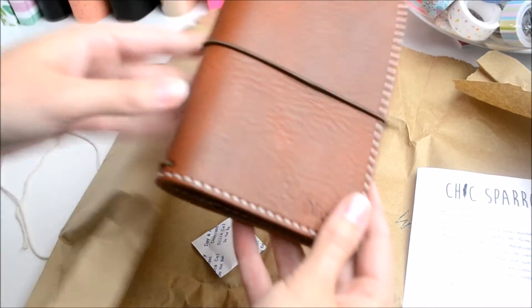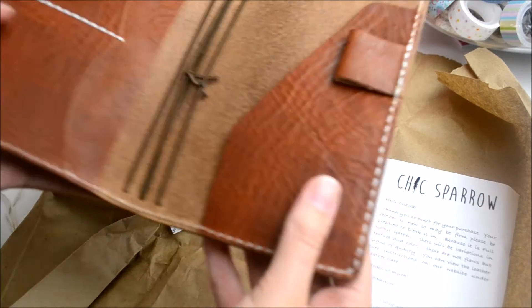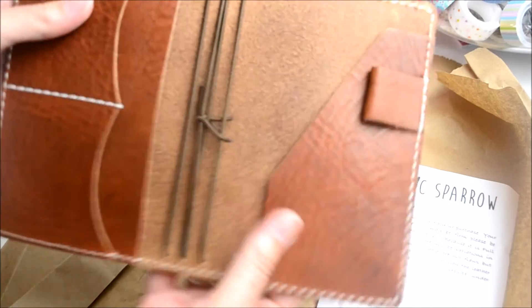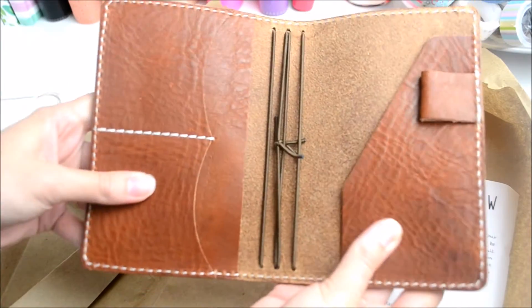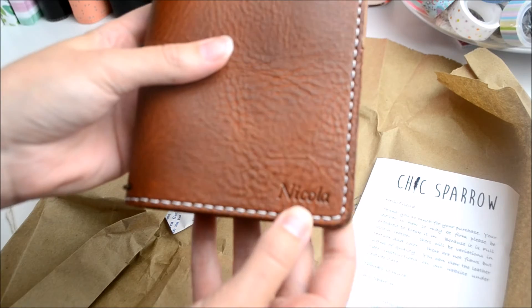So this is the Pocket Creme Deluxe in Creme Brulee. It feels lovely and as you can see it's got my name at the bottom.